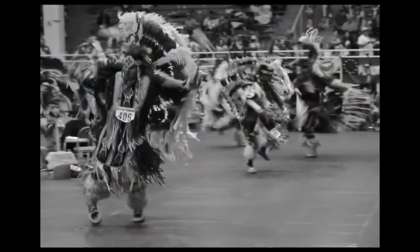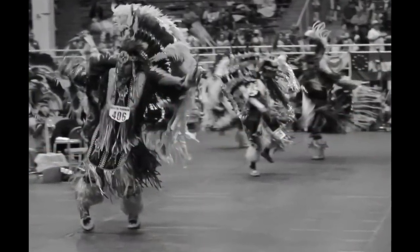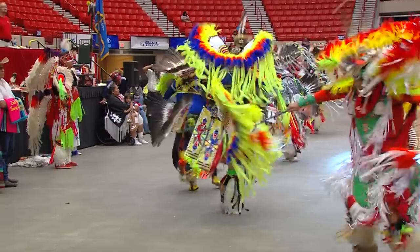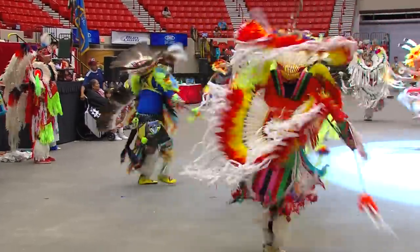We're going to get into the construction of the bustles shortly, but first I want to talk about the origination of the bustles. The men's fancy war dance originated around the 1940s, and it's evolved to what it is today. It's one of the fastest dances out there in the powwow world. A long time ago, these bustles weren't very elaborate.